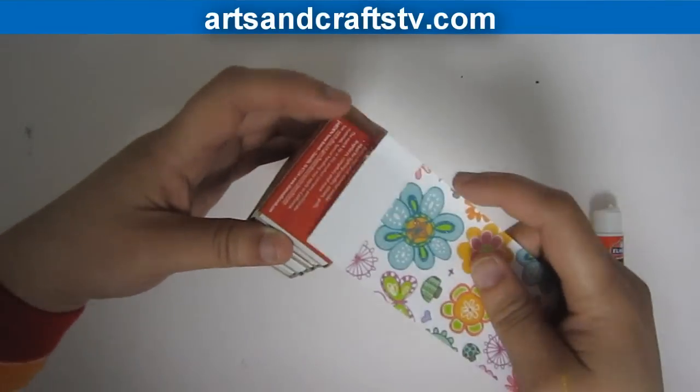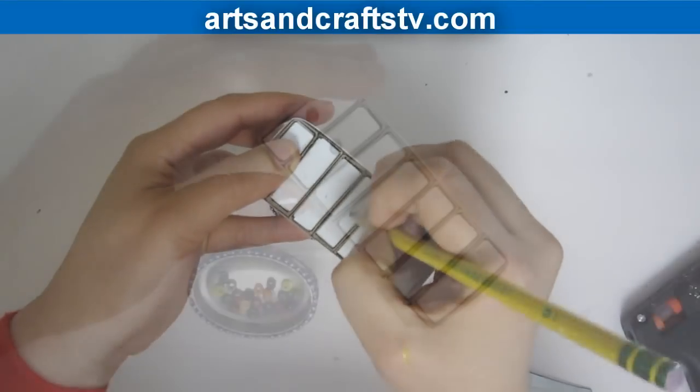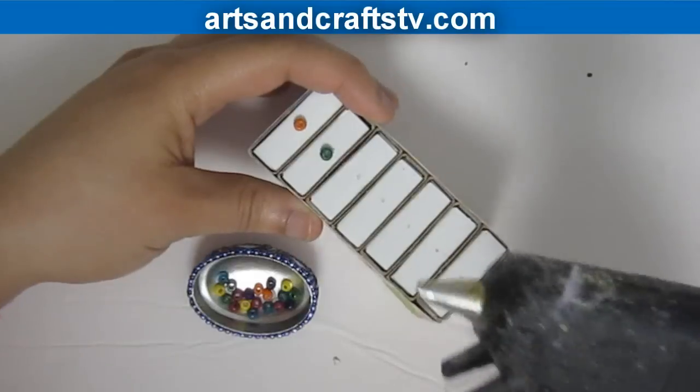Cover the matchboxes with scrapbooking paper. Mark the spot in which you will place the mini handles.